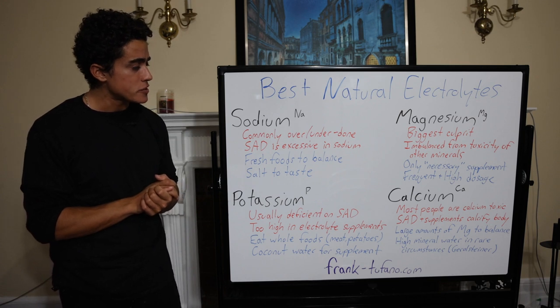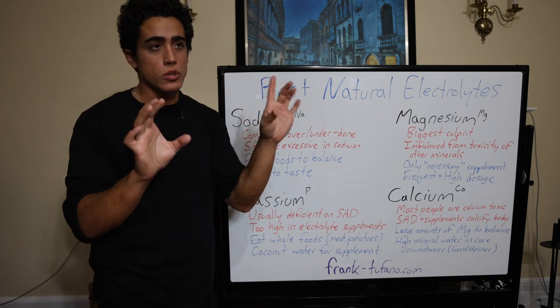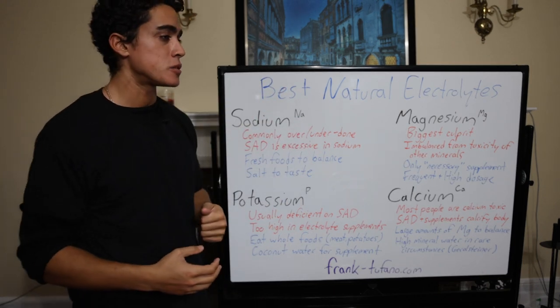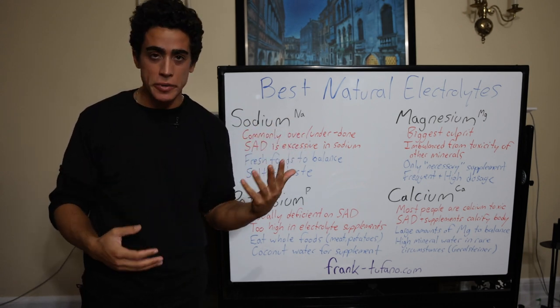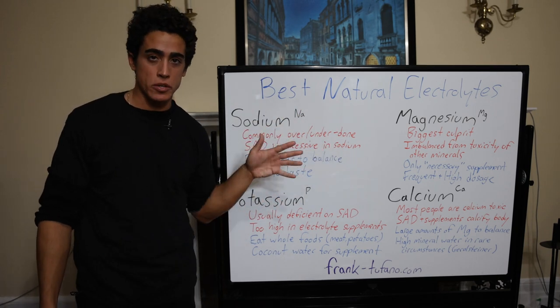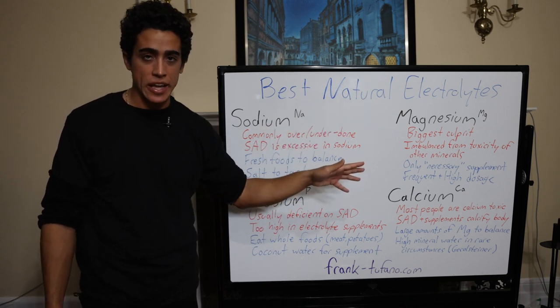One last thing: vegetables, nuts — if you Google high electrolyte foods, high magnesium foods, high calcium foods — those minerals in those foods are not only bound to anti-nutrients and have a very low bioavailability, but they also have high amounts of the other corresponding minerals. So you're not actually getting a lot of magnesium, and you're not actually getting a lot of calcium from those sources.